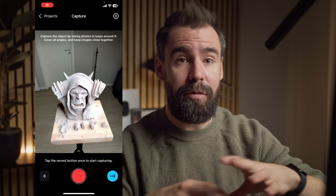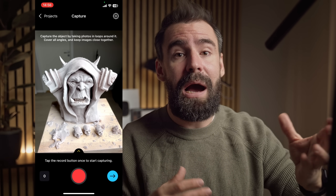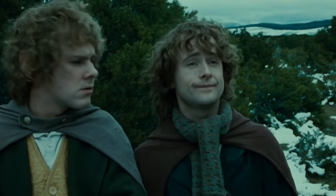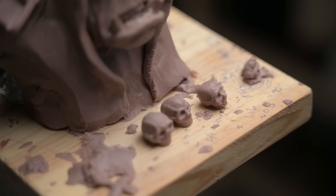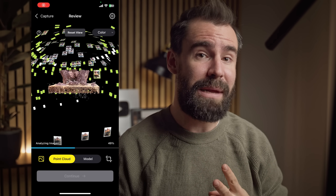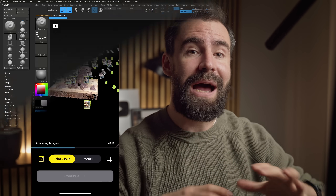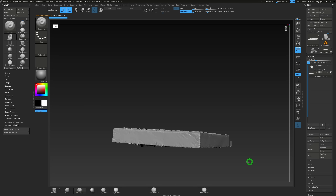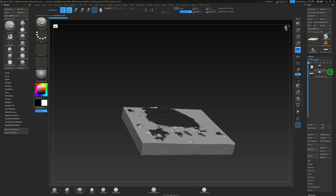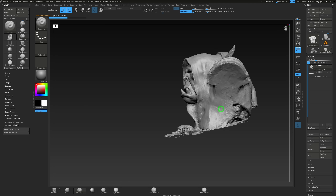Since it was covered in white scanning spray, I needed to do a second scan — one without any scanning spray. Wood will scan well because there are lots of feature points for RealityScan to pick up, and I was more than confident that the scan would turn out good without the spray. After scanning, processing, and downloading that base plate, using ZBrush I separated the sculpture from the base. So I now have two models to bring into Unreal: the wooden base plate and the actual clay sculpture as two separate entities.